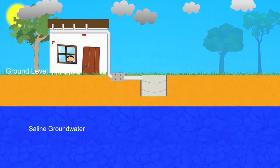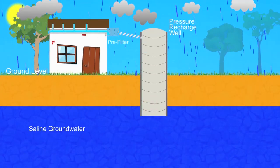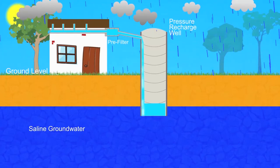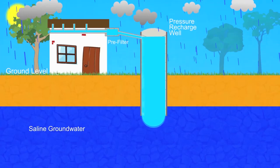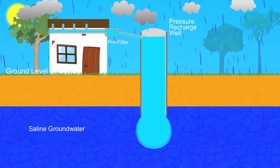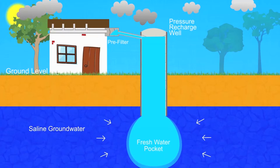To address this issue, the SM Seigel Foundation has designed an innovative solution. The depth of the recharge well has been extended below the groundwater table and the height has been raised above the ground to create hydrostatic pressure. As a result, the rainwater pushes aside the existing saline groundwater to form a sizable pocket of harvested rainwater within the saline aquifer.